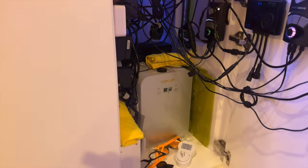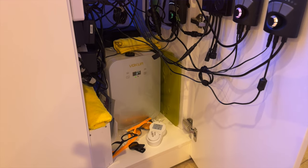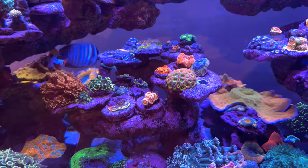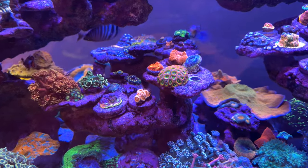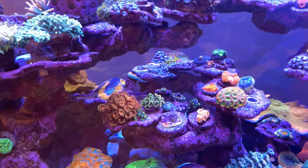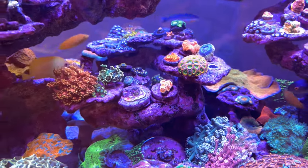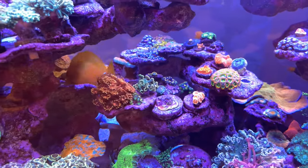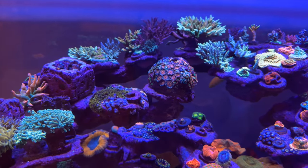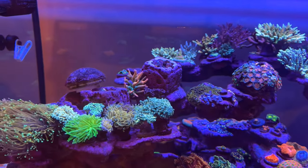He also uses a mini fridge under the tank that houses and feeds Red Sea AB Plus daily. For salt he's currently using Tropic Marin Pro Reef Salt, but only until he runs out of the next two boxes, then he'll be switching over to Fauna Marin. The reason for the switch is that Tropic Marin Pro Reef Salt mixes near natural seawater alkalinity of around 7.5, which is slightly on the lower side for corals like SPS — the same reason the host switched away from that salt about a year ago when he also started keeping SPS.